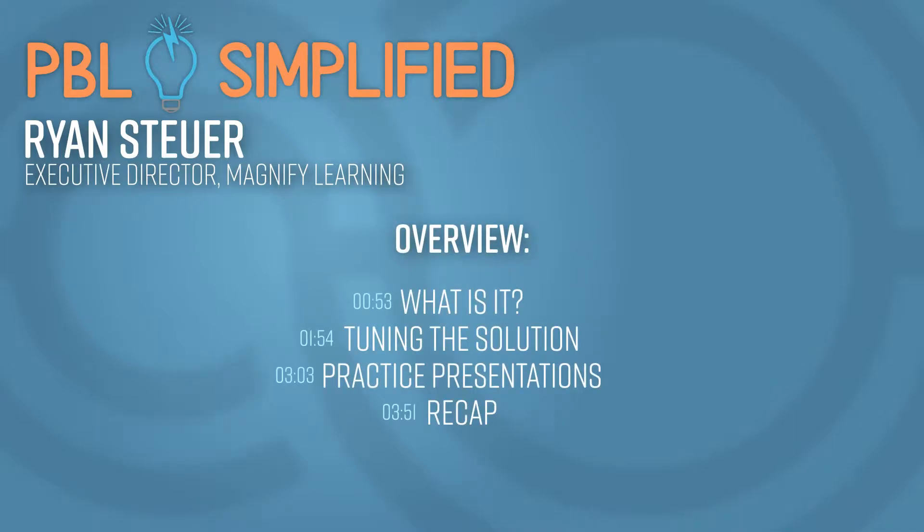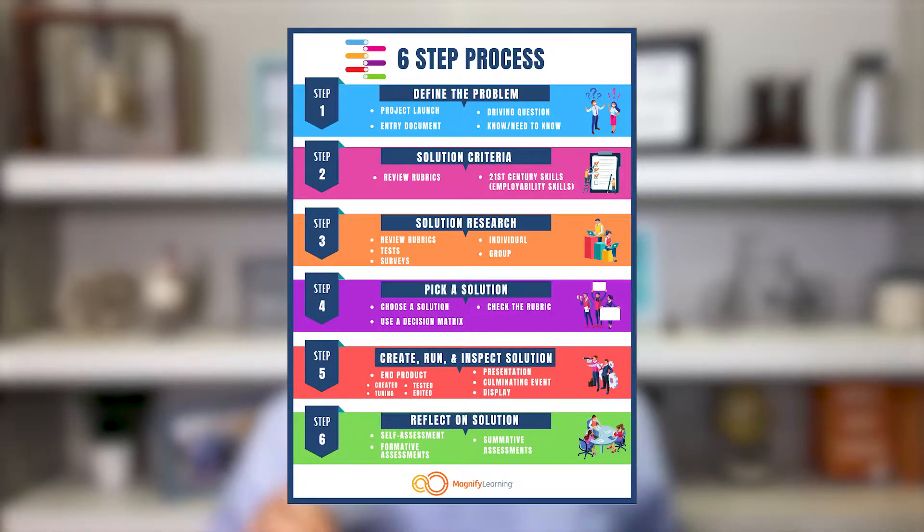The question of the day is: what's the coolest science experiment you've ever done in school — maybe as a classroom teacher, or maybe when you were a learner? Right now we're talking about step five of the six steps of the PBL process.